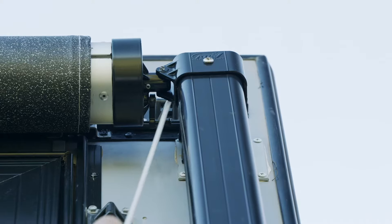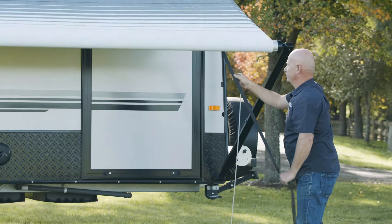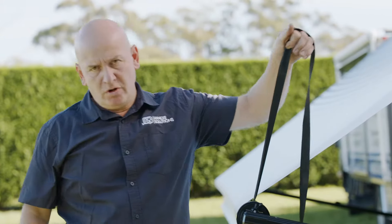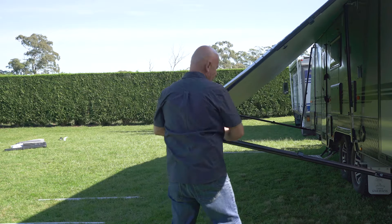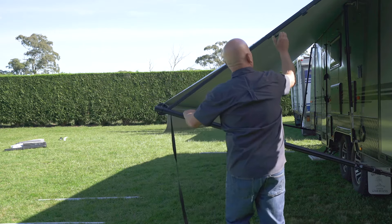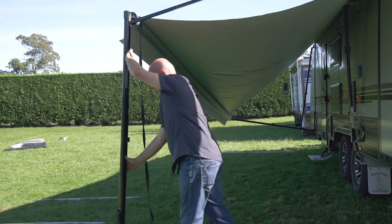Flick the switch and bring the roll-out awning out. What we do is we don't pull the awning all the way out — we bring it so that the strap is sitting at 12 o'clock. Once that's set, we get the crossbar, bring it out, raise the awning up to where we want it to go, close the thumb screw, then bring the awning out.